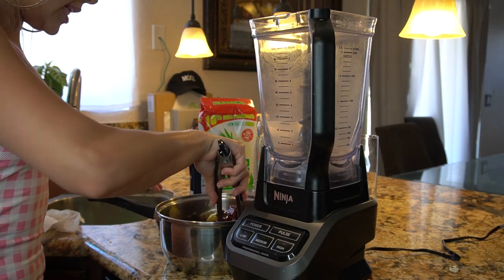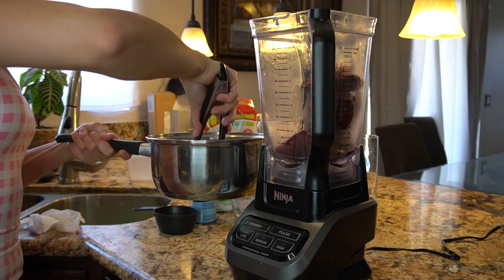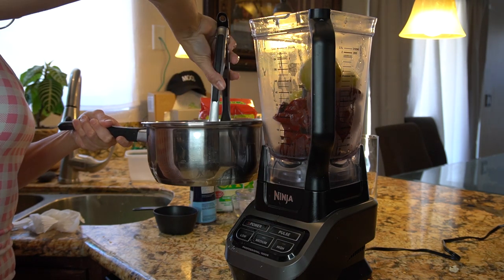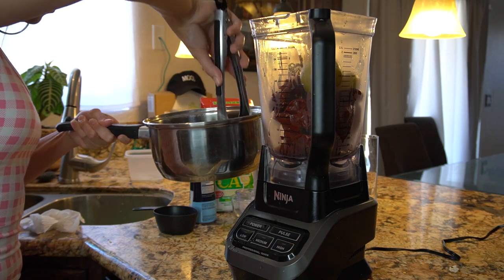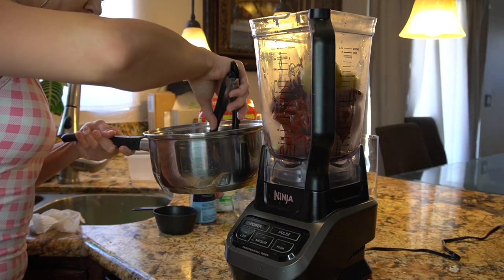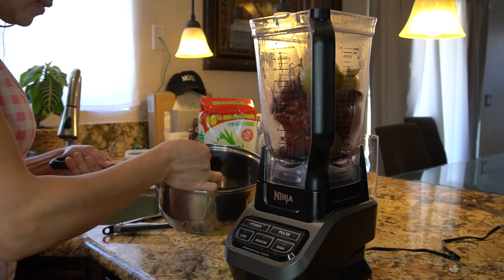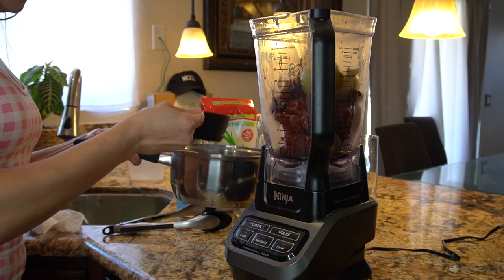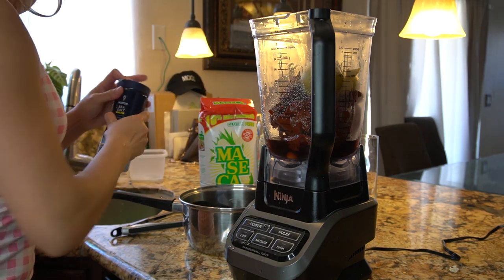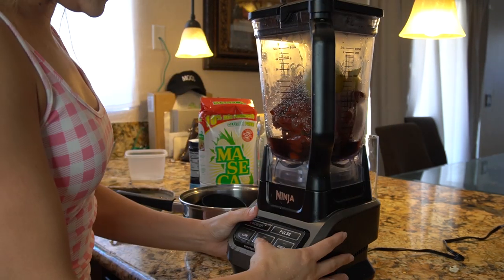While we're frying our gorditas, we're going to start working on our chile. We're going to put all of our chiles, tomatillos, and garlic into our blender — make sure you get your garlic. We're going to add one cup of water, the same water that we boiled our chiles and tomatillos in, and then add a little bit of salt. We're just going to blend that all together until we have a smooth sauce.